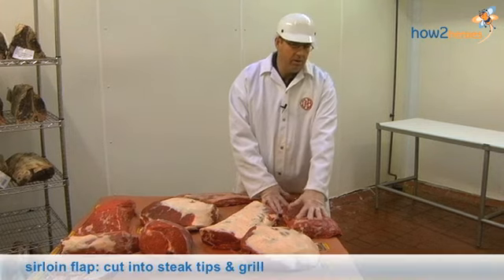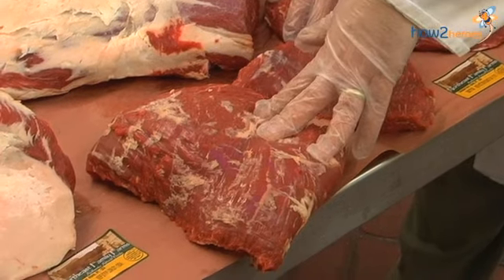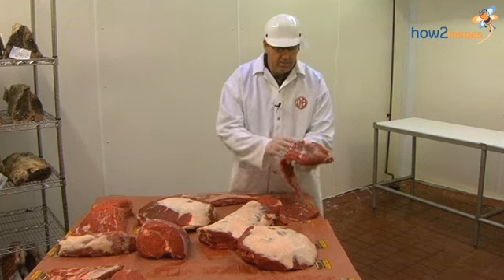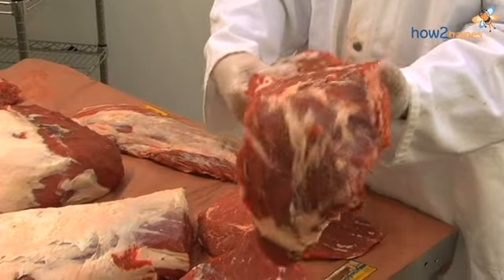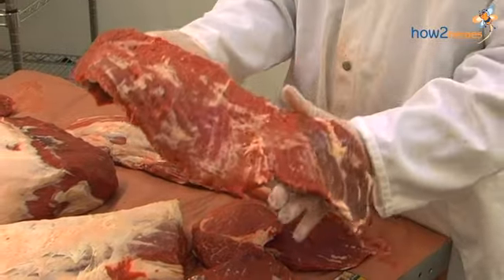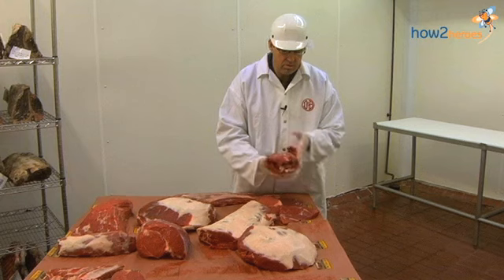Sirloin flat meat is a very popular item — not something you probably buy in the store, but most steak tips that you see in the store are cut out of sirloin flat meat. There's a lot of fat in between the grains of the muscle, which as you grill it really makes it juicy and tender. It's a great piece of meat for steak tips — probably what most steak tips you see in the store are made out of.